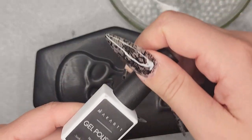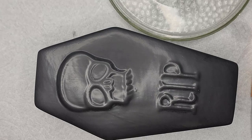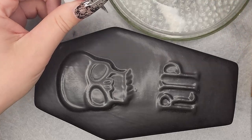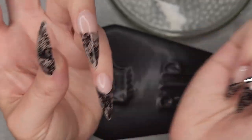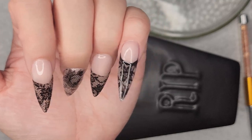Now I am going to take this McCart gel polish in Noir, put a little bit on my palette, and outline the French tips. I'm going to cure that and do the rest off camera or else I will never be able to get this done.